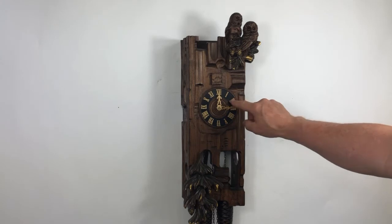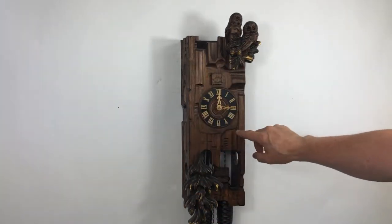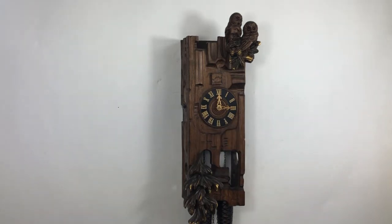It has wooden hands, wooden dial — all wood on this clock. It's like a fence post here. It's almost got a modern touch to it, yet it doesn't. Very narrow.